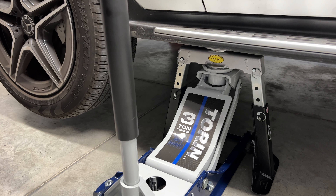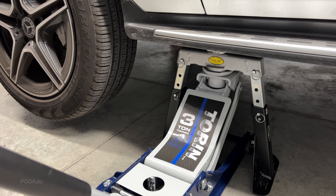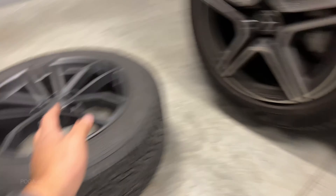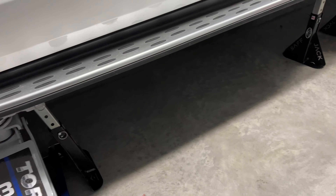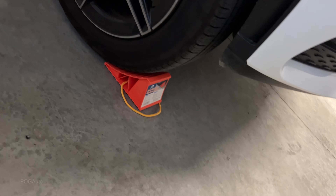Now lower it slowly. For extra safety, I like to place the jack underneath; you could even put your tire right there just for extra protection. But I think for what I'm doing I should be fine. There are the wheel chocks as well.